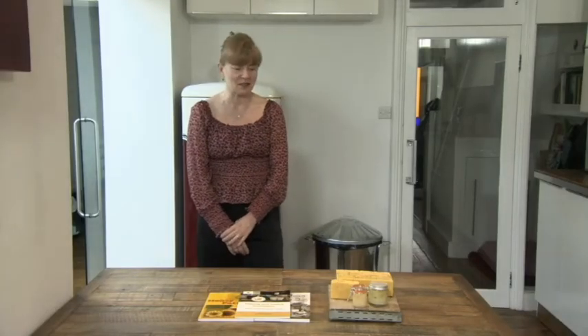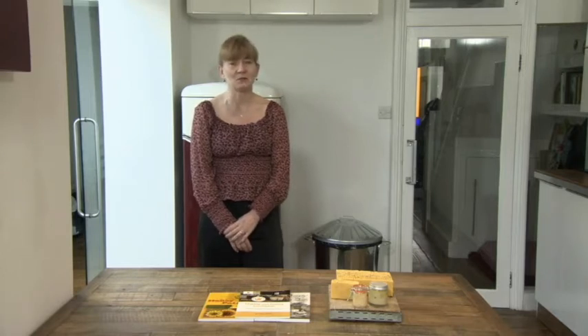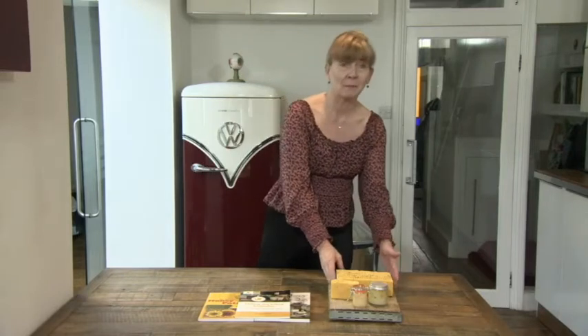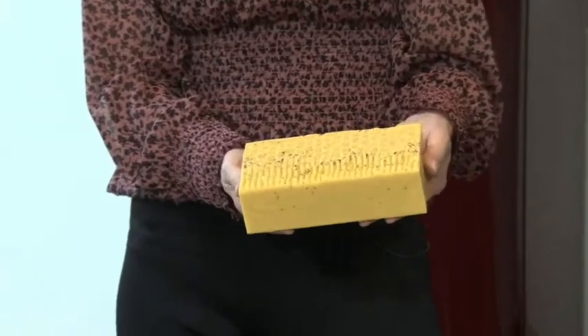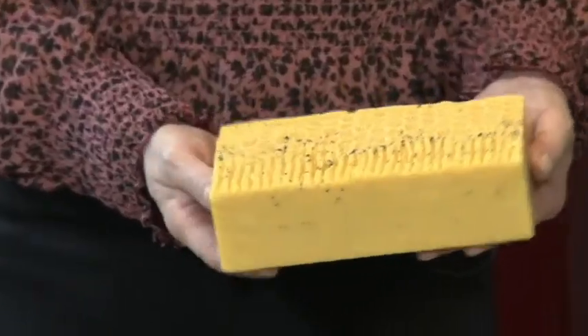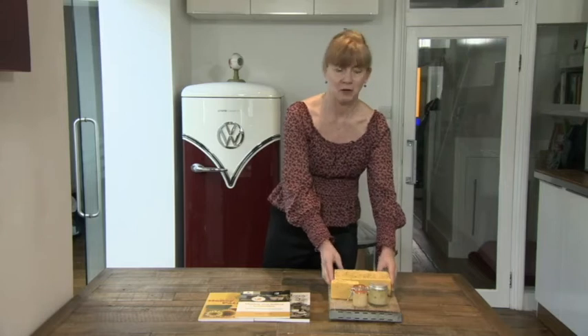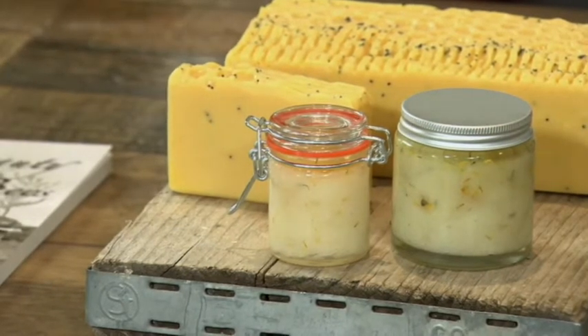Hello beekeepers, welcome to Kitchen Cosmetics. My name is Dr. Sarah Robb, and this year we're going to be making two products. We're going to be making a honey poppy seed soap, fragranced with lemongrass and tangerine, and we're also going to be making a honey calendula sugar scrub that has lavender essential oil, calendula petals, and sweet orange essential oil.